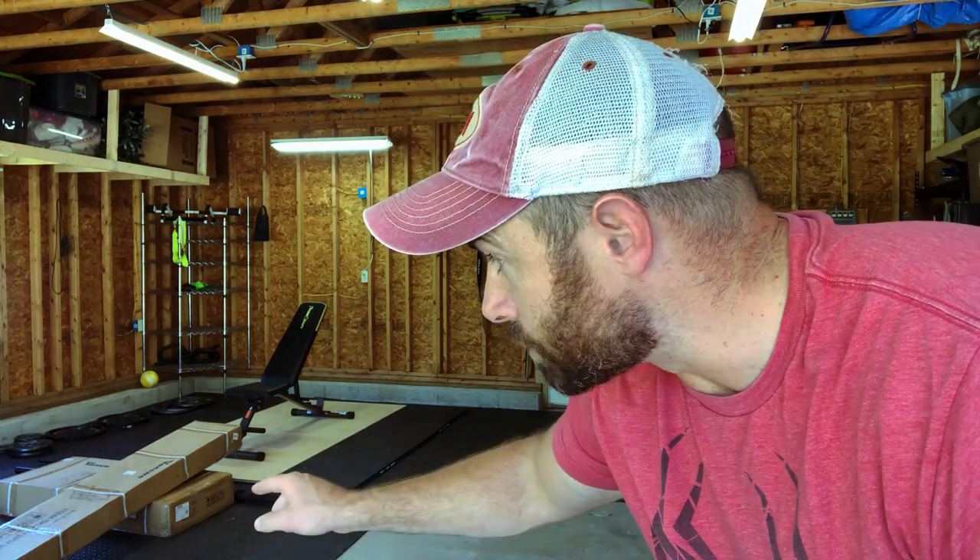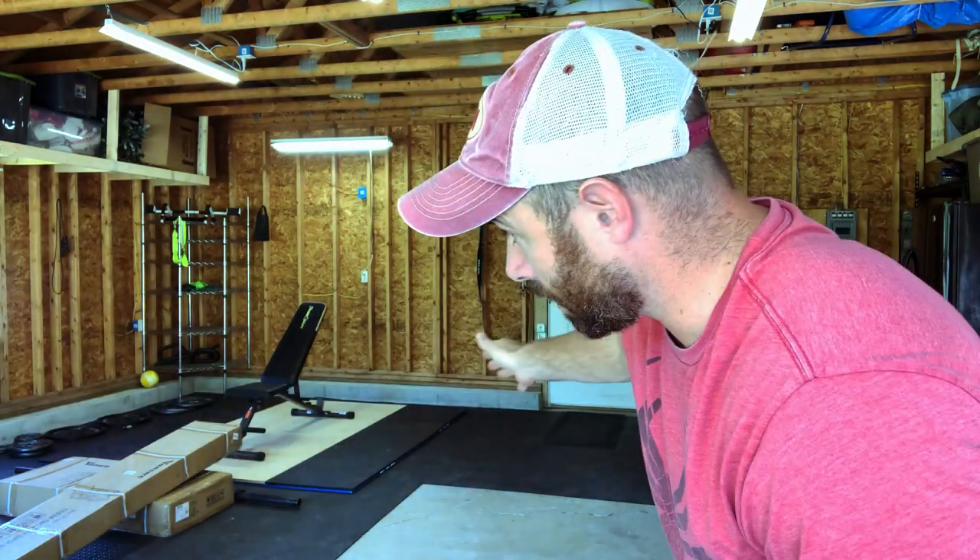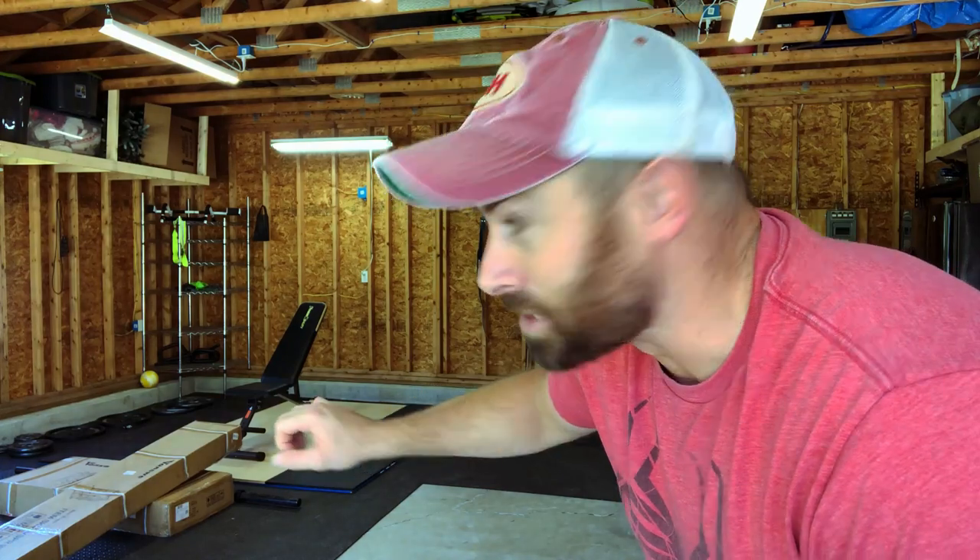Hi, my name is Devin. Welcome to another video. This is the second episode in the Home Gym Build series. If you haven't seen the first one, go check it out. But just a quick recap: in the first episode, we installed this rubberized gym flooring. I built the weight bench and the deadlifting platform. In this video, I need to organize all of these weight plates and dumbbells you see strewn everywhere, and I need to put together this power rack, also known as a pain cage. So stick around.